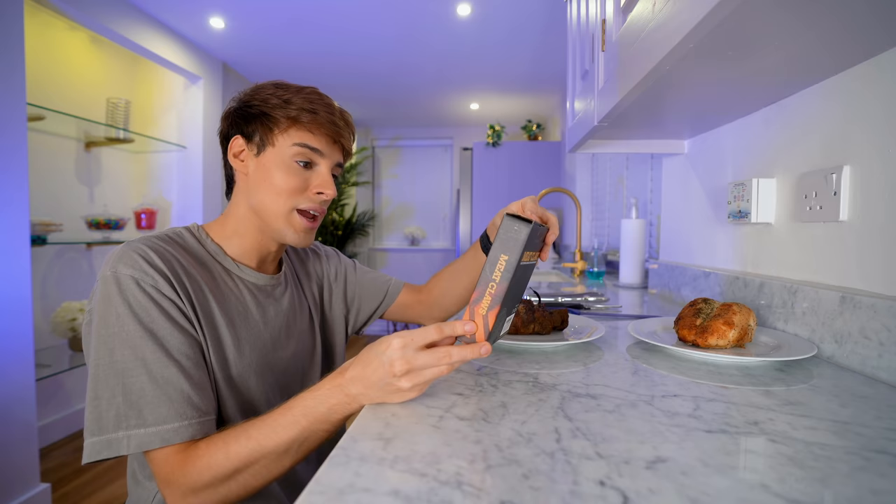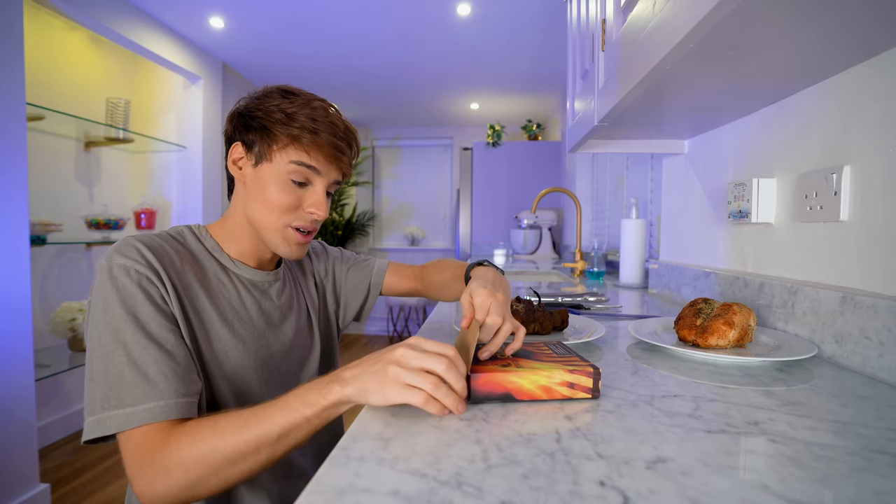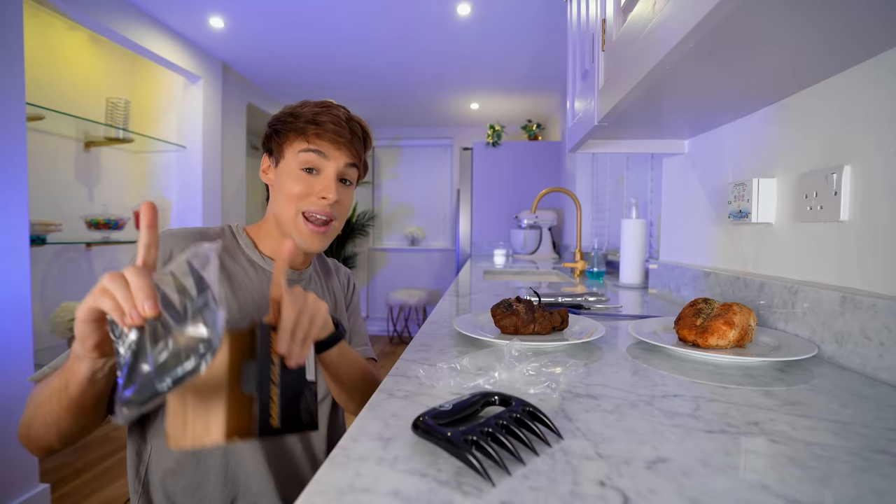Here we go again. The very first product we've got here is called meat claws, and the most embarrassing part of these videos is admitting what the failed video idea was — what was going on in your head? Honestly, I have no idea. I guess I just finished watching Wolverine, to be completely honest.